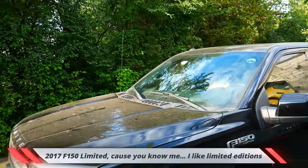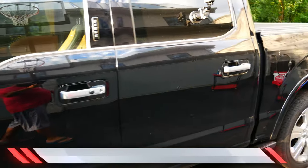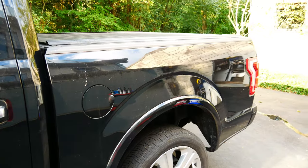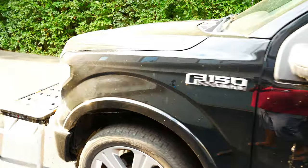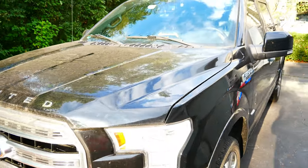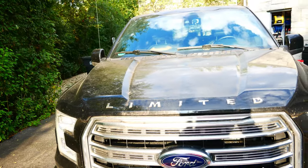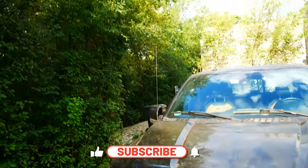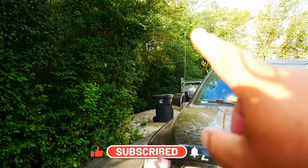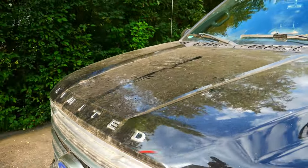This is my 2017 F-150. I've had this baby for three years and the lease is actually done, so I want to do a decontamination car wash. I have replaced this F-150 with a Jeep Gladiator. I got my Jeep Gladiator about two months ago and ever since then I haven't used my F-150.